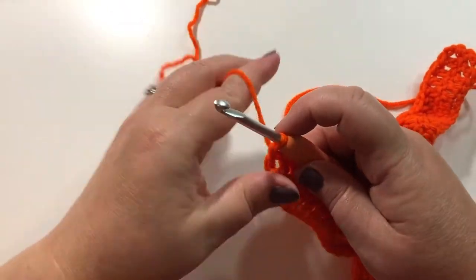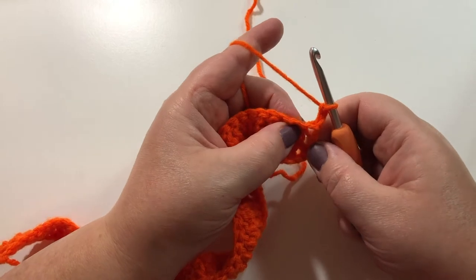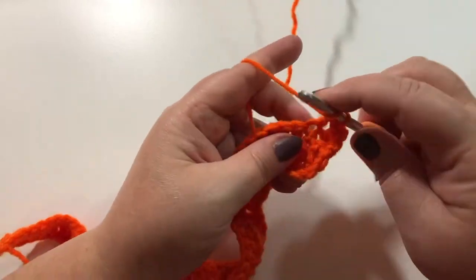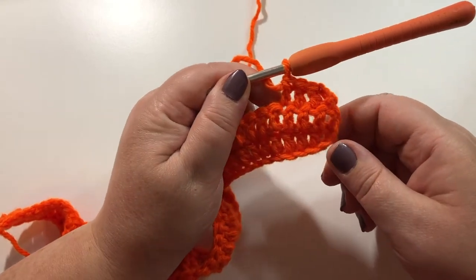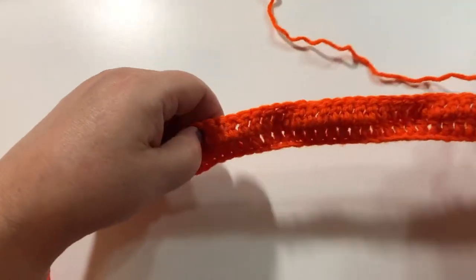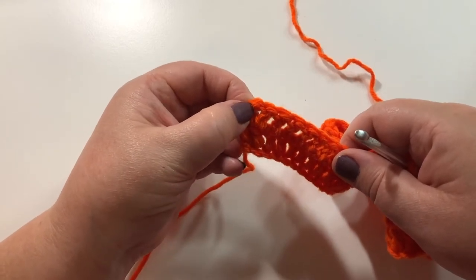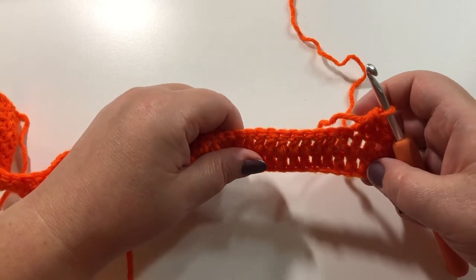At the end of the row again: 2 chains, turn, then you are going to double crochet in the second stitch. I usually make sure at the end of my rows that I count to make sure I have the right number of double crochets. Always remember to double crochet into the top of the chain at the end of your row — that chain is also a double crochet so you are going to double crochet into the top of that chain. Keep going until you have 25 rows completed.